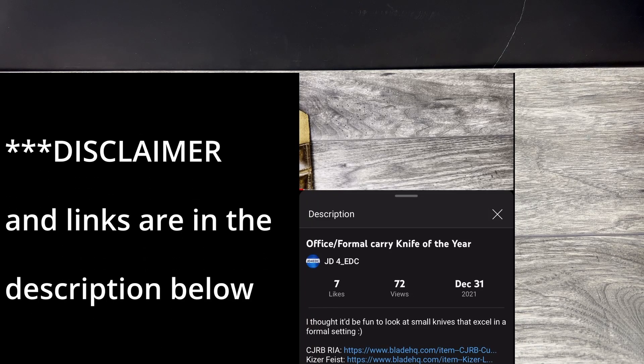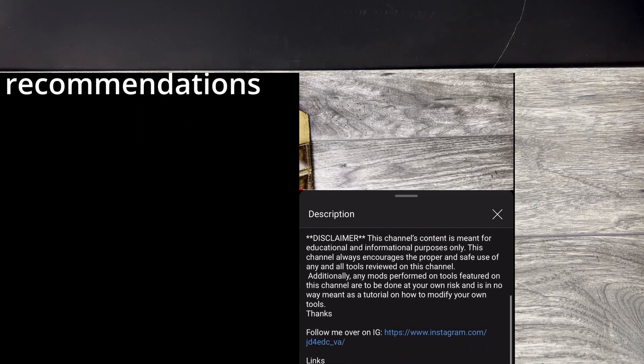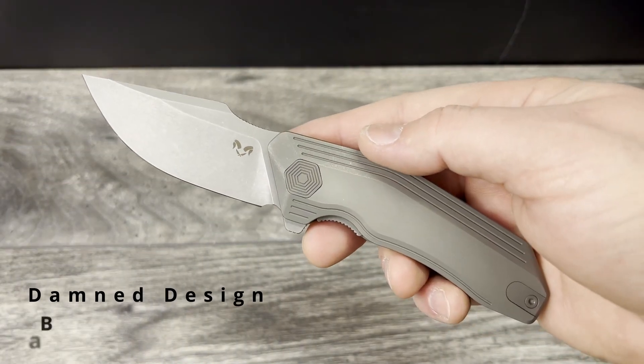What is up everyone, JD here. I hope you're all doing well today. Today I am going to be bringing you my full review of the Damned Design Basilisk.